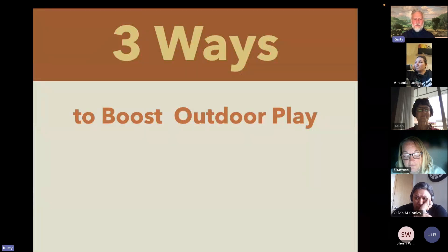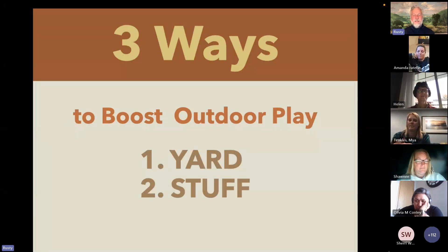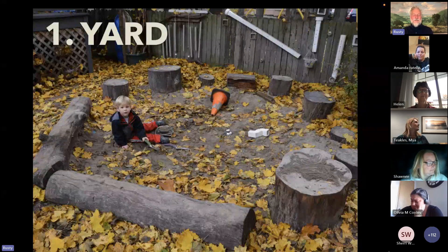In review: the three ways to boost outdoor play — your yard, your stuff, and your yes. No matter where you're at, you can add one of those things to your yard to take it to the next level.